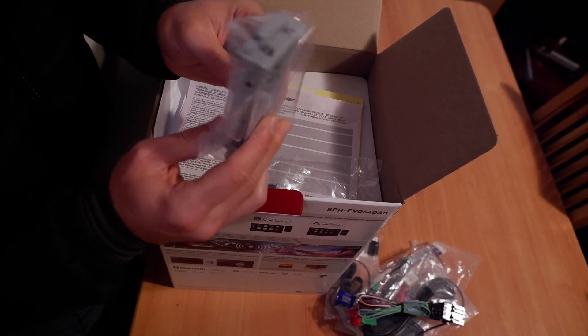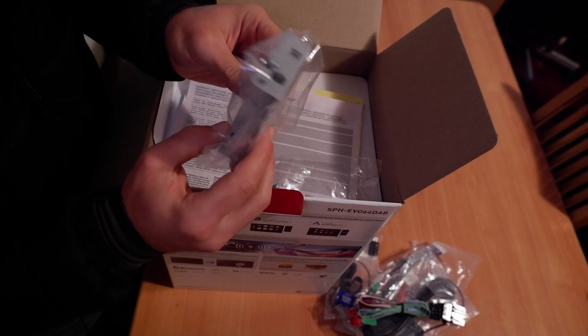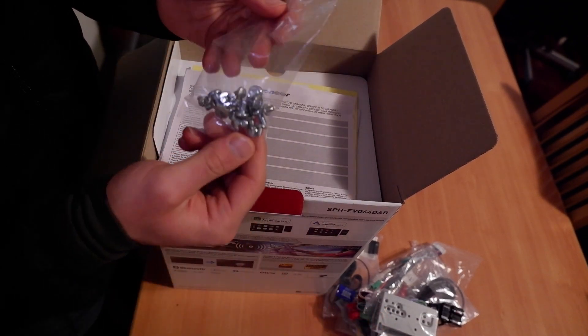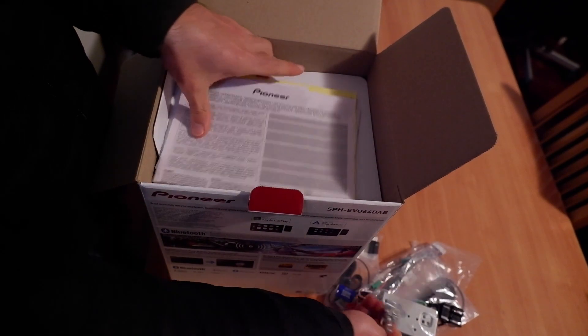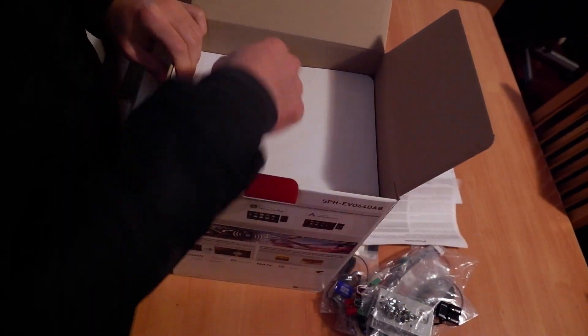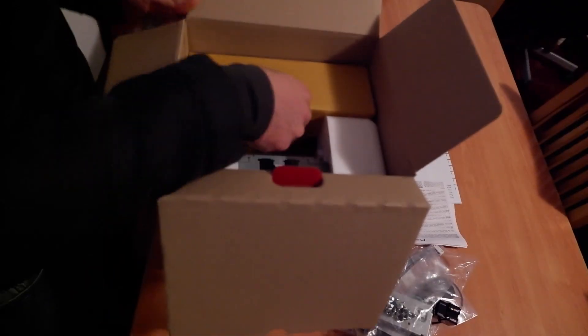These are the adapters so you can mount it in the front of the car, not only in the dash, so you can have it both ways. Then we have the screws, some Pioneer manuals, and inside we have the unit itself.